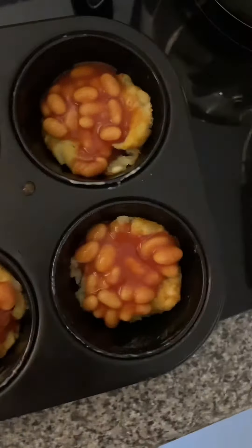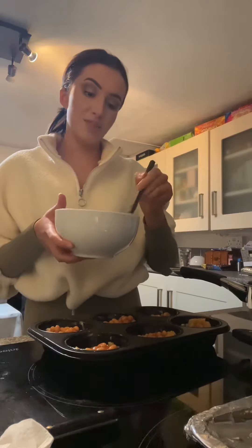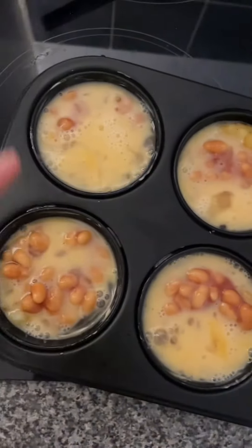It looks a bit like this. As we're doing half the recipe size, I've only done two eggs and I've just whisked them. I haven't put anything with them — I think she adds a bit of milk but I'm not gonna do that. Really hard putting the egg on — that one's got hardly any egg and then these ones have got loads of egg.